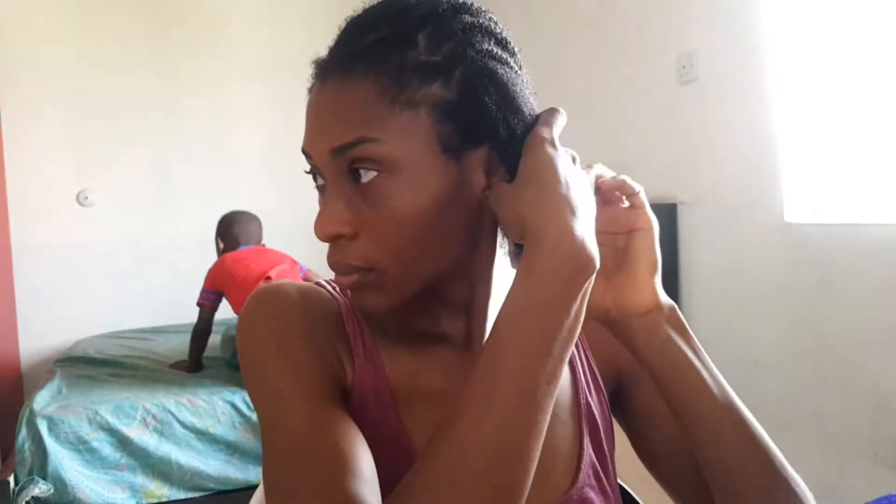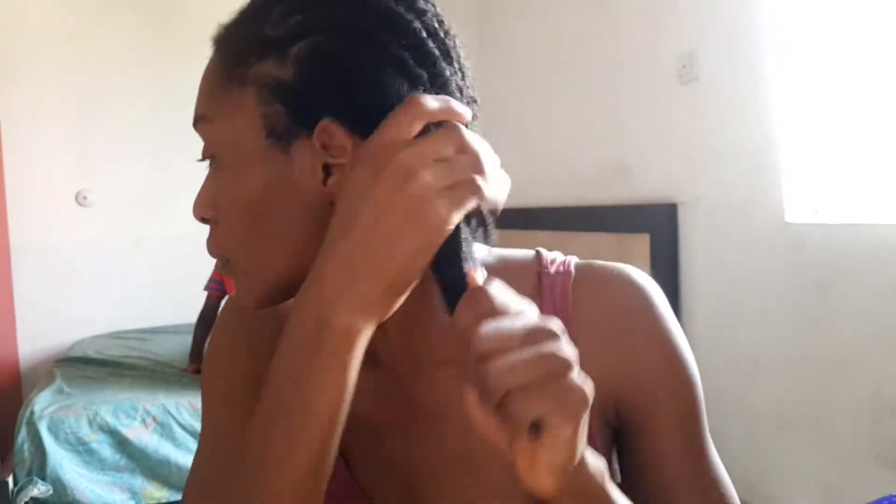I'm crying from all the shedding I have. Plus the person who braided it did it a little bit tight, so some baby hair was lost in the process too. But oh well, it's fine — hair grows back.